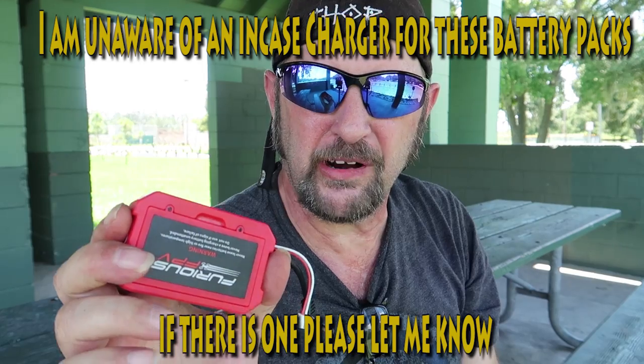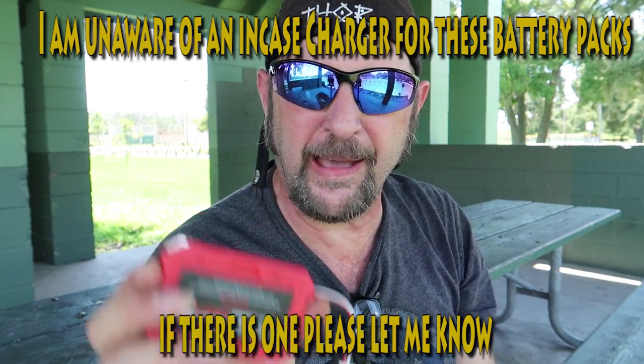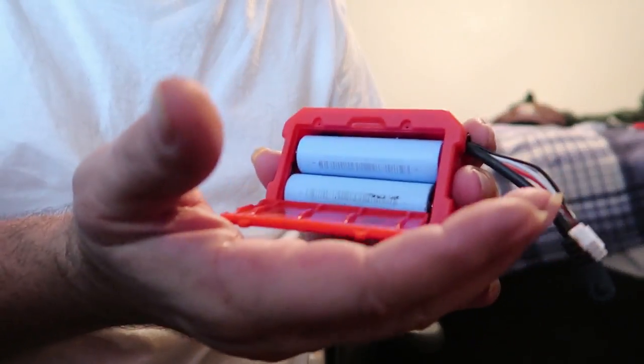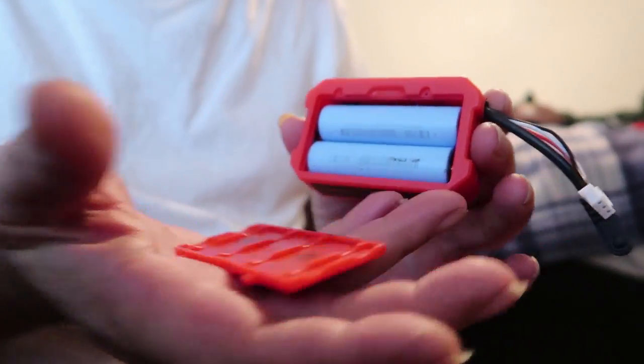If you've watched this channel for long enough, you know I hate little tiny screws. You're probably thinking, 'I'd just leave the screws out and the door will stay in place' - no, it doesn't. It does this. That's the fatal flaw. However, I've used these for a couple days now and I really like them.